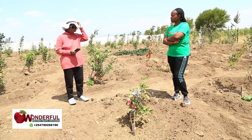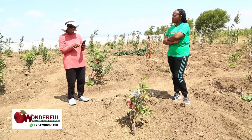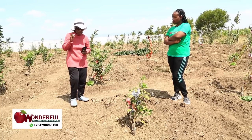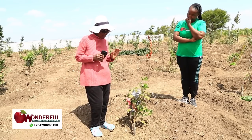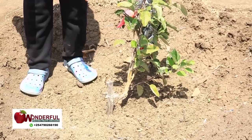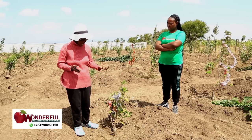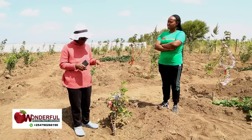The other thing I noticed is that when you are planting the seedling, there is that portion where the two trees are joined — the grafting area. Where they are joined, make sure when you are planting that you don't cover the graft joint. Because once you cover it with soil, after some time it will start producing very many roots, and that will make your apple stagnant.